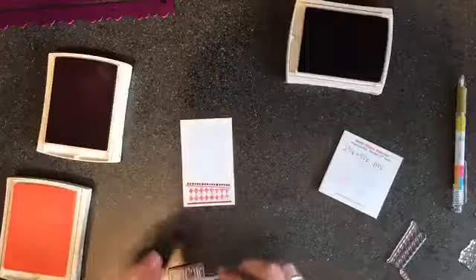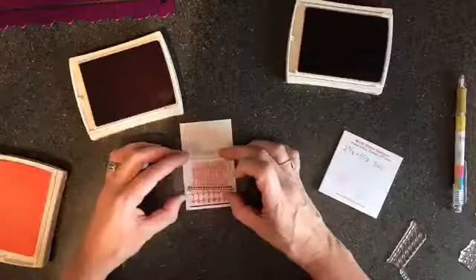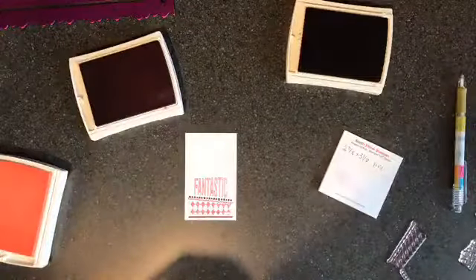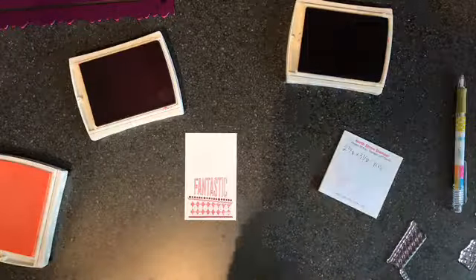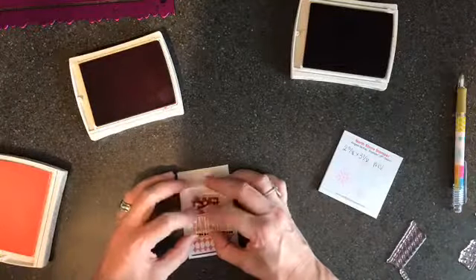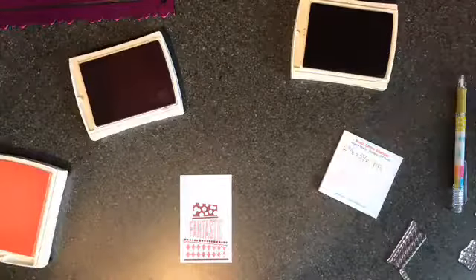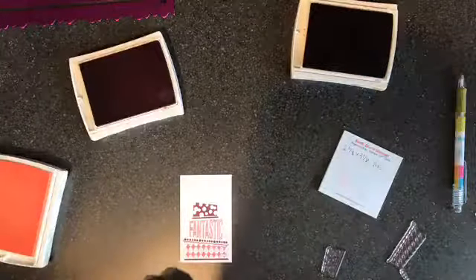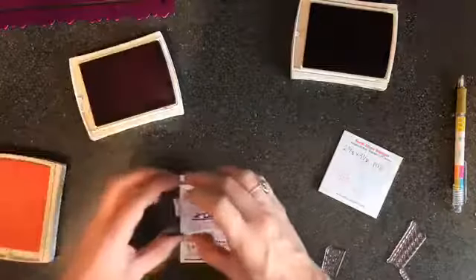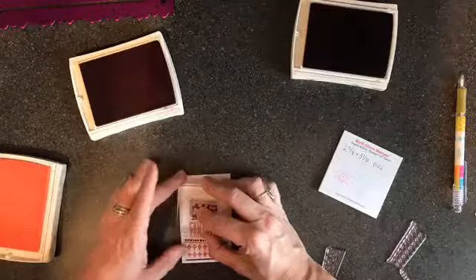Next I have a stamp that says 'Fantastic' and I'm going to do that one in Sweet Sugar Plum. Got that one in. Then there are super cute little polka dots, and I'm going back to Rich Razzleberry for those. I think I put this one in backwards — oh no, I did it backwards! That's okay, we'll survive.